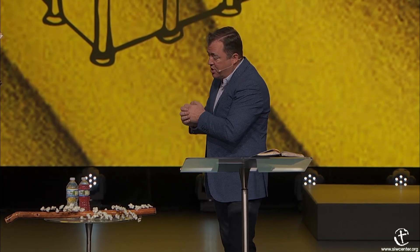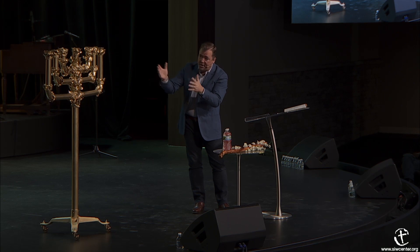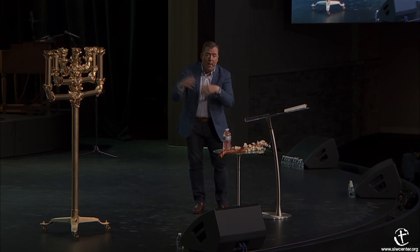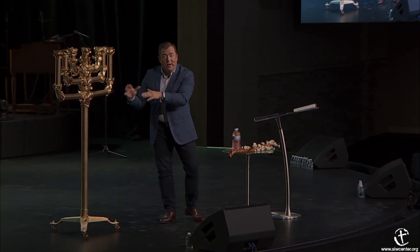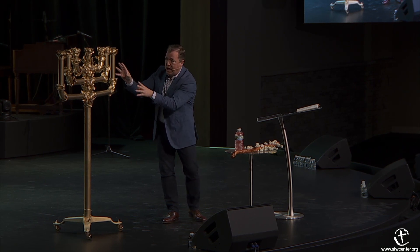This lampstand—they would call it a calyx, a botanical term—had bulls and knops. Some scriptures render it flowers, some render it lilies, but most biblical historians agree that the bowls were almonds. Some say the knops were pomegranates—if so, you had almonds and pomegranates. Almonds represent something we'll talk about, but pomegranates most often represent the fruit of the Spirit. Most people say everything about it—the bowls, the knops—every bit represented an almond. It was all about the almonds.